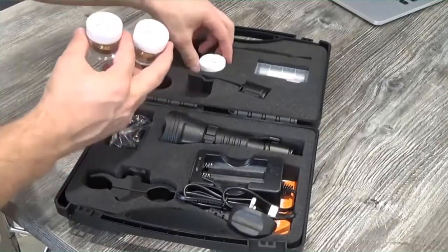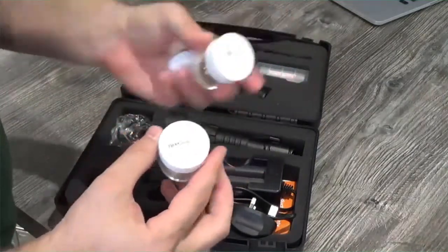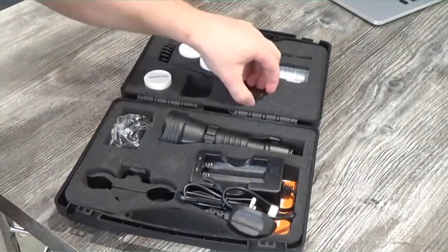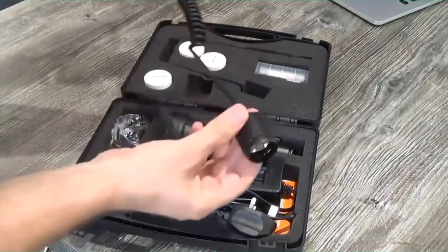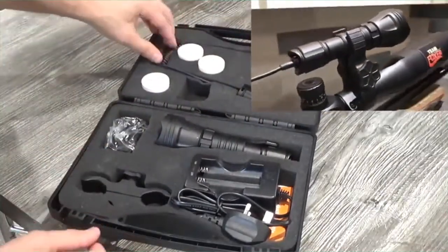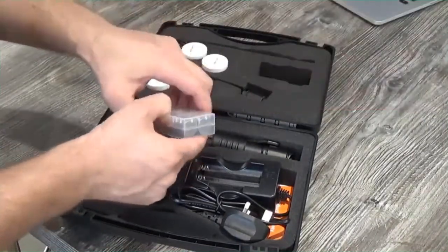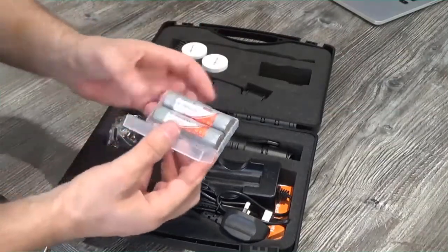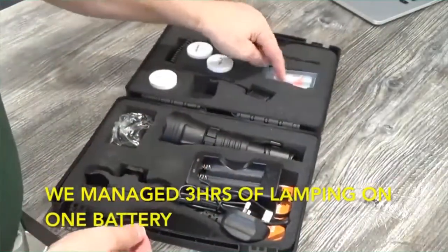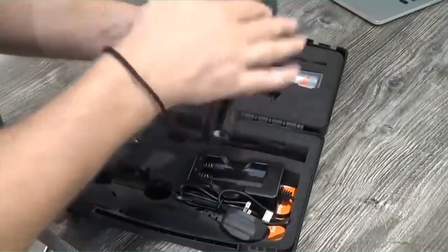You then have three additional lights: a green filter or green light, a white LED pill, and an infrared LED pill — making this torch an all-in-one go-to bit of kit. You also have a rat's tail switch for mounting on the side of the rifle, which aids for lamping. It also comes supplied with two batteries in a neat battery storage pouch — two 3,000mAh batteries. The torch itself comes with a handy wrist strap so that if you dropped it, the torch would hang.